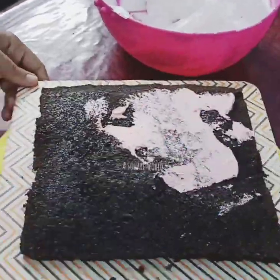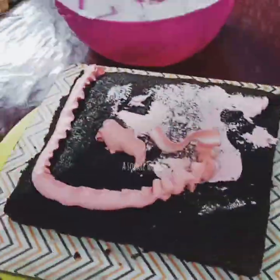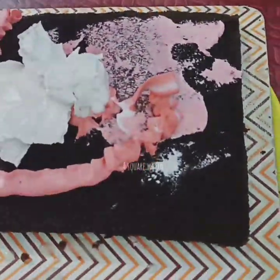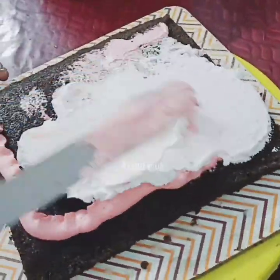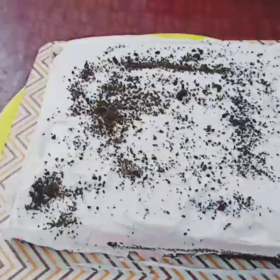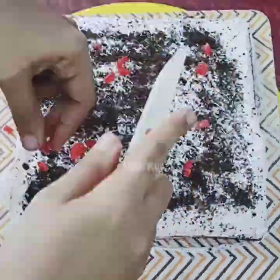I am using a black forest sponge. I don't want to cut it in the middle. Then I put the chocolate in the middle of it.